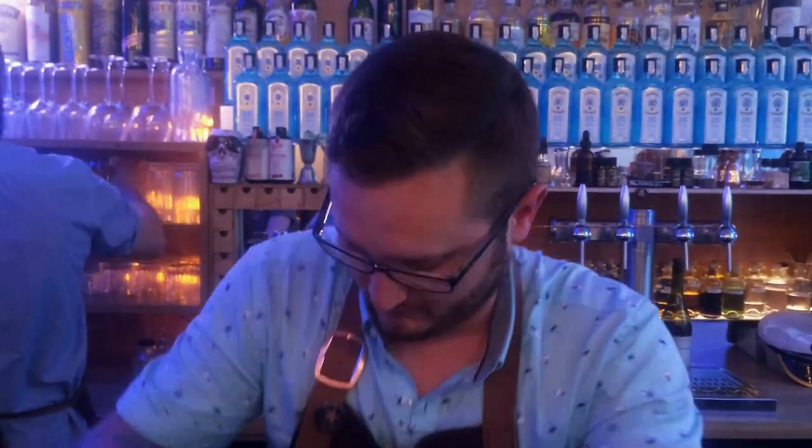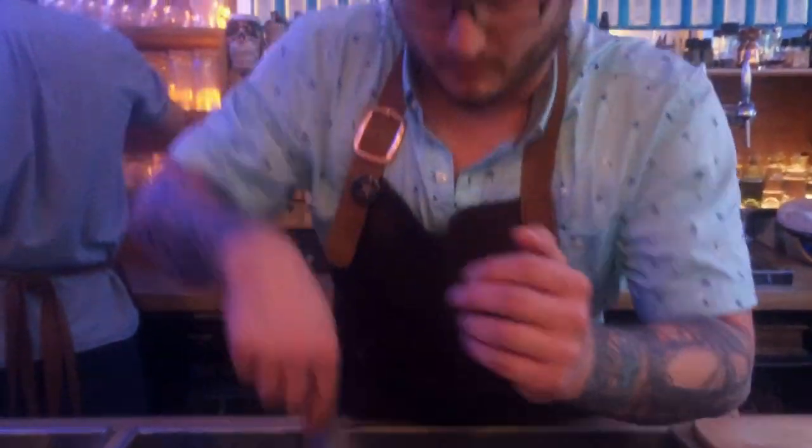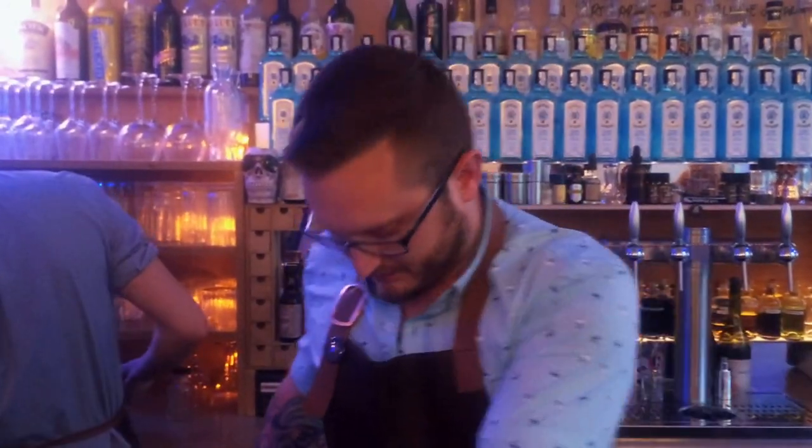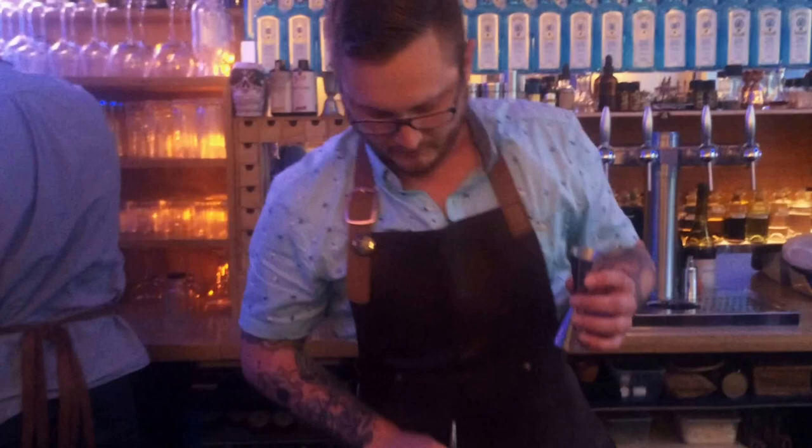I'm Dustin Hostert and this is the Stargazer Cocktail. First, we're going to start with a bit of a pour. One out. Mix it up a little, sniff and cross.